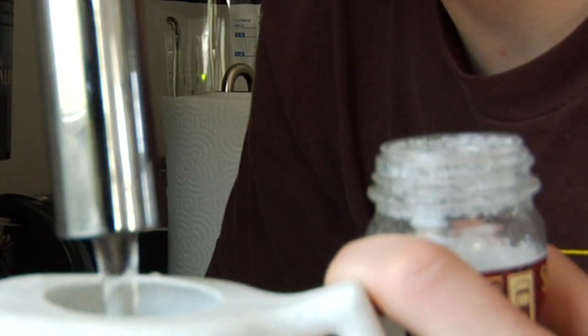The two components that are going to go into the neti pot are about eight ounces of warm water. This is going to be pretty natural to the temperature that your body is already at. And then you want to use non-iodized salt — sea salt would be a good option.